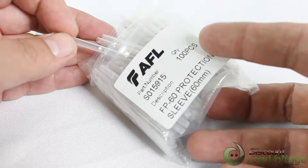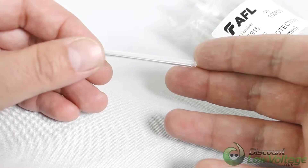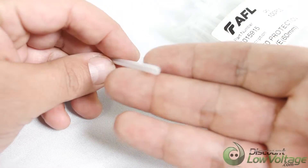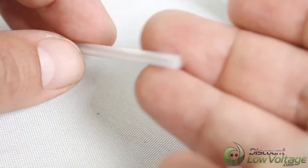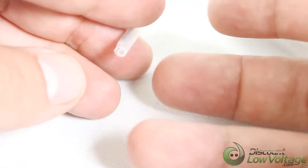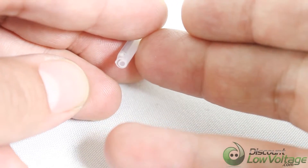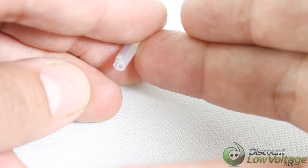This is 100 pieces right here. You have your outer tube — let me zoom in a little bit for you. There we go, that's a little better. The outer tube is heat shrinkable.